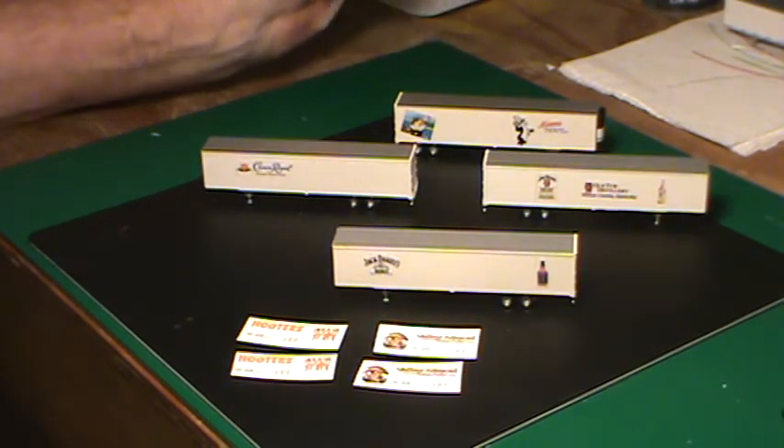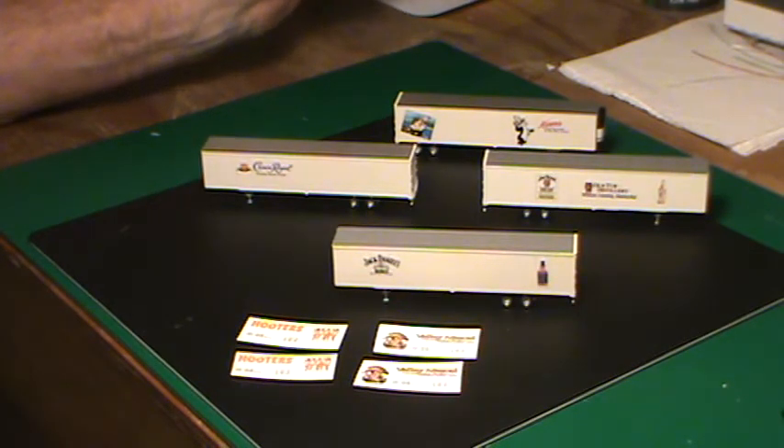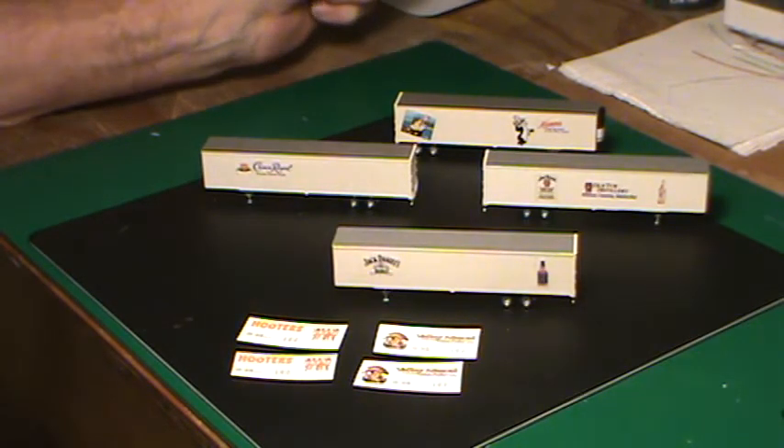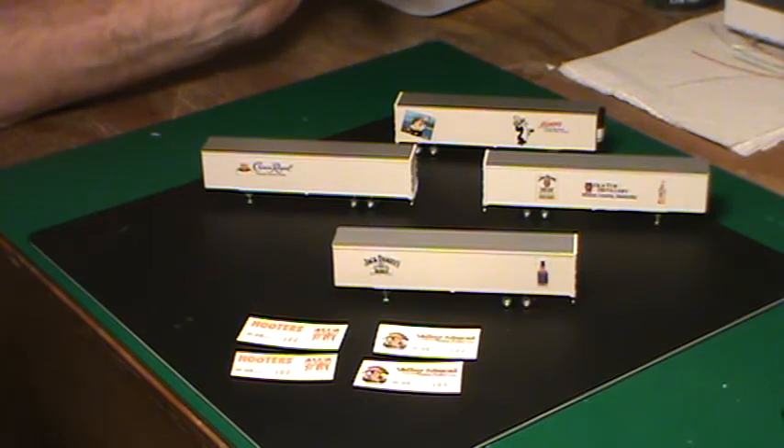N-Scale Brew — that's the guy's name on YouTube, N-S-C-A-L-E-B-R-E-W. He has got these posted right now, they're on bids. He has three different Hooters and probably ten other alcohol-related decal sets.